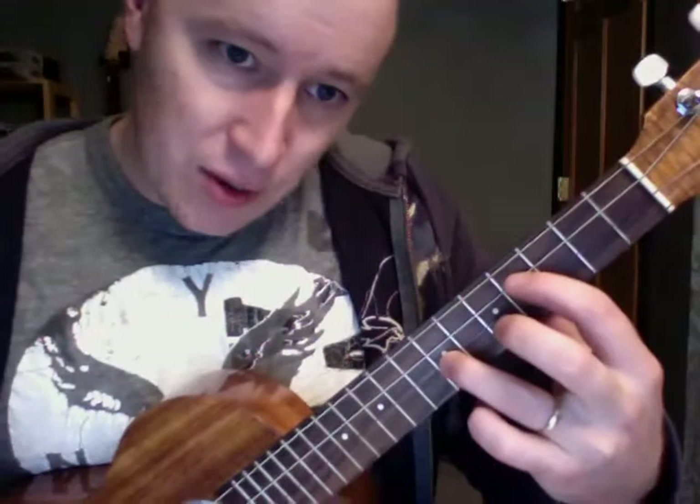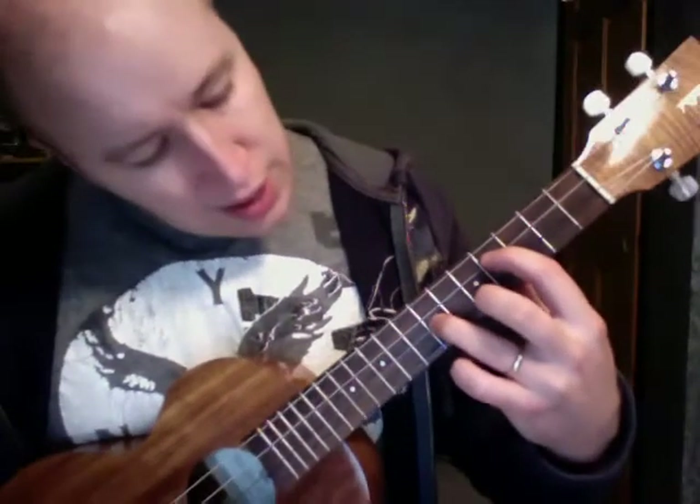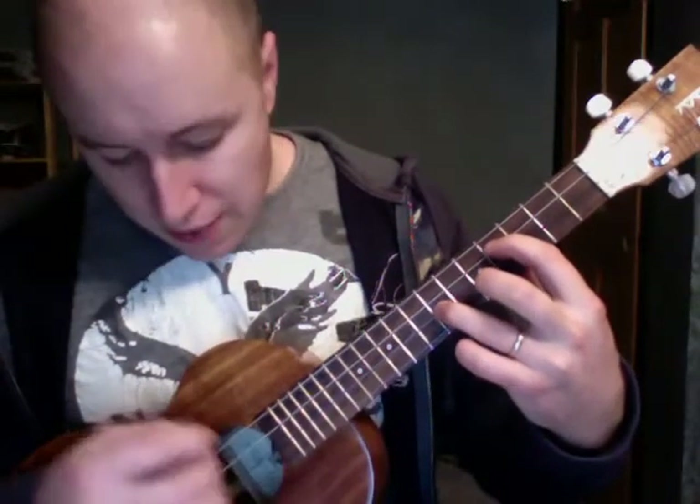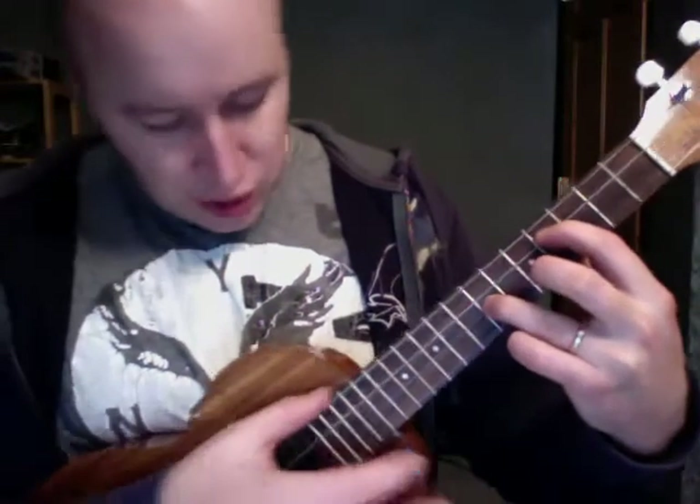This guy is on the third string, fourth fret. This guy is on the seventh fret. This guy is on the seventh fret, third or second string. And then I only hit these three strings.